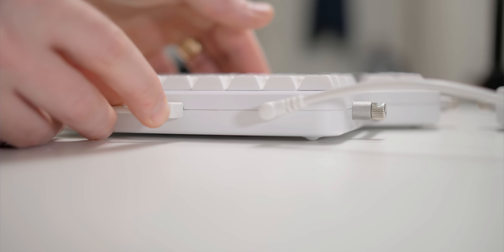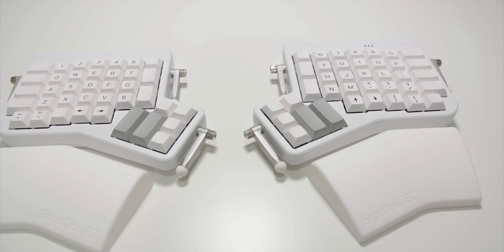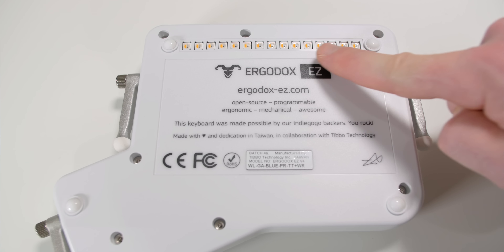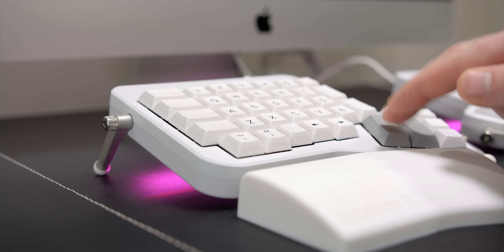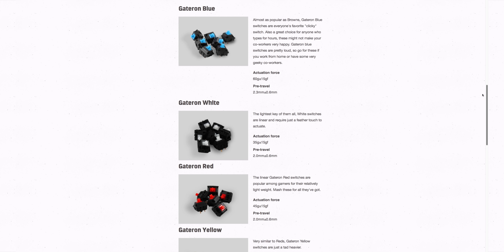For starters it comes in two colors, black and white, and you have the option while ordering to go for blank or printed key caps. You also have the option to choose the new Shine model that I have here, which has some RGB LED lights on the bottom of both boards with settings to change the color, brightness, and animations. And while placing your order you're given the choice between seven different mechanical switches, all with different characteristics.